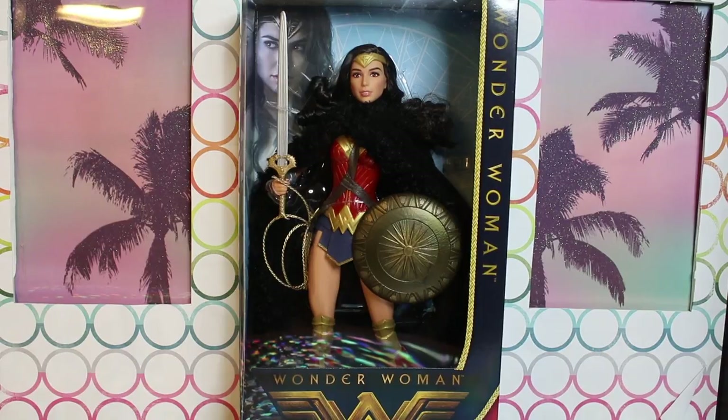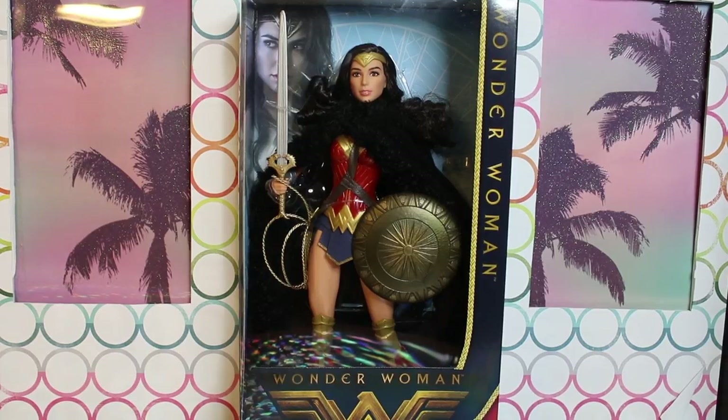Mattel, of course, has the rights to the DC characters, and this is essentially the higher quality collector's edition of Wonder Woman. She is fully articulated and I'm pretty sure this is the Wonder Woman doll from Mattel that comes with the largest quantity of accessories, which we will show you after we open her.